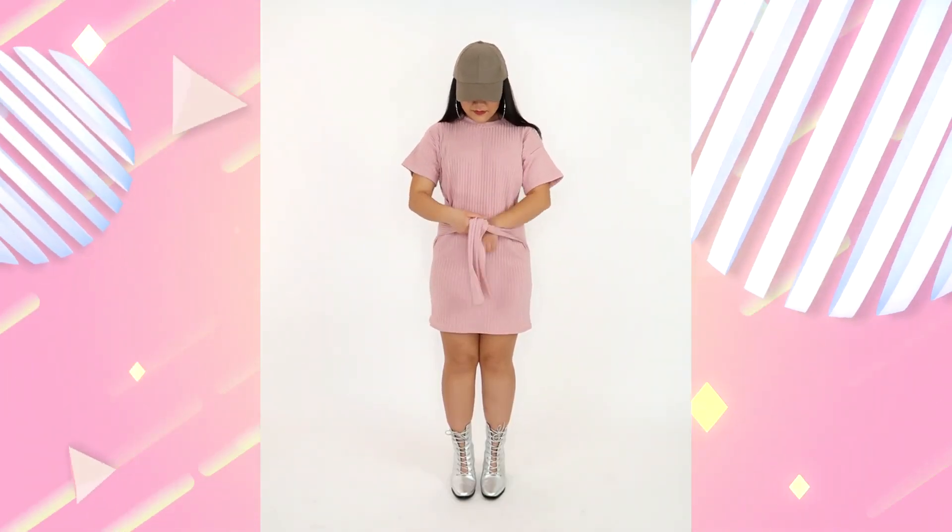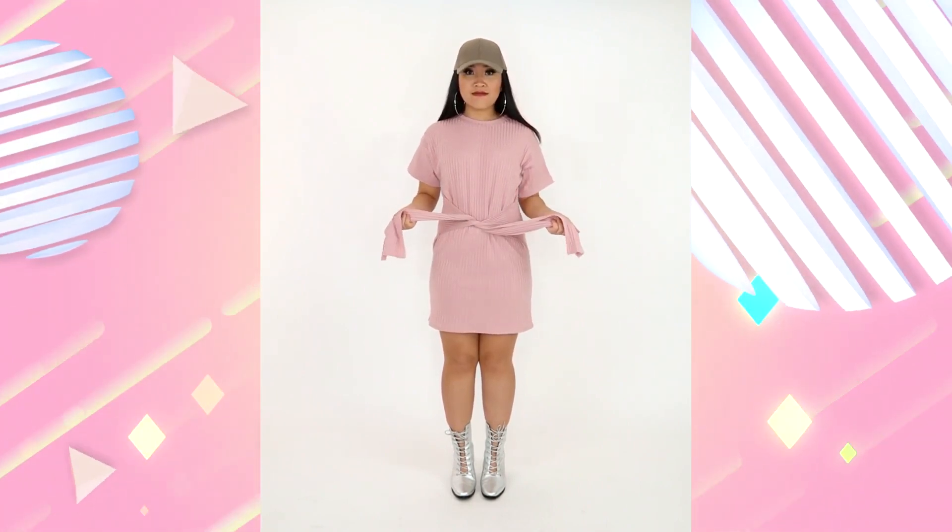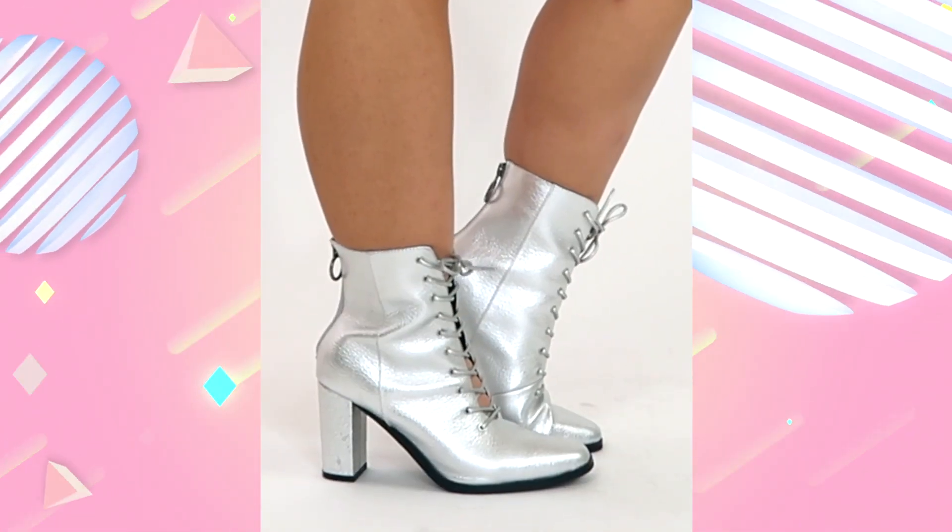Here's the final look modeled by my sister Lily. We styled it with a hat for a sporty street look, some big hoop earrings, and these awesome silver boots from Teleport.